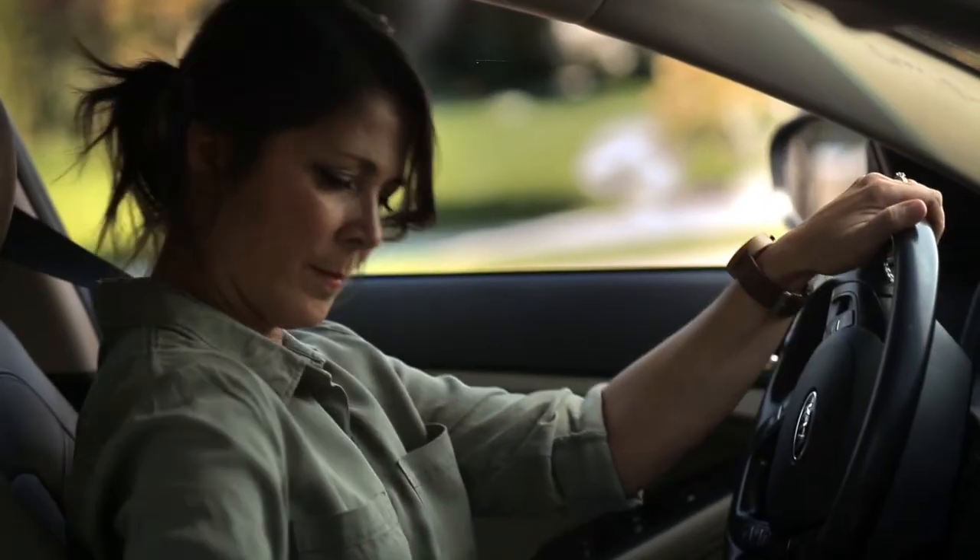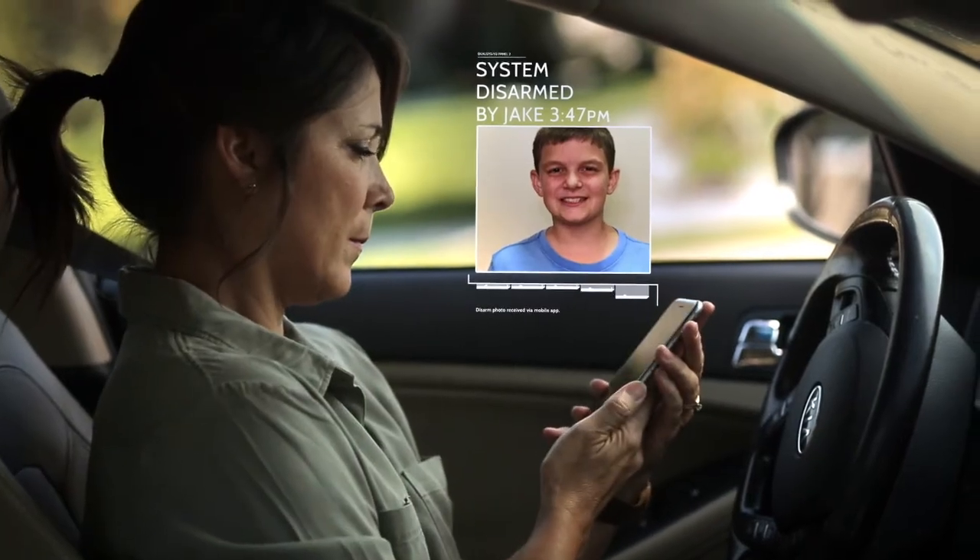You'll now receive a disarm photo right to your smartphone whenever your system is manually disarmed. It's that easy!